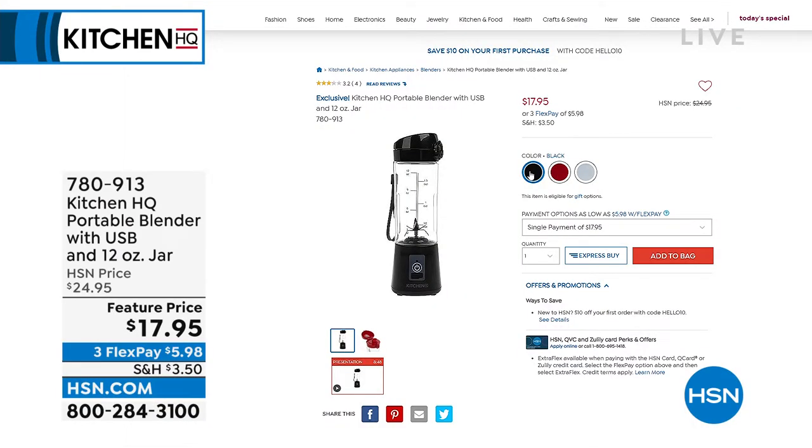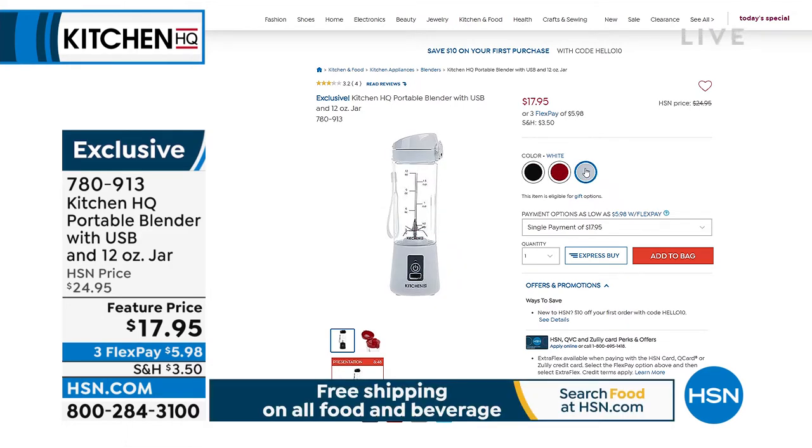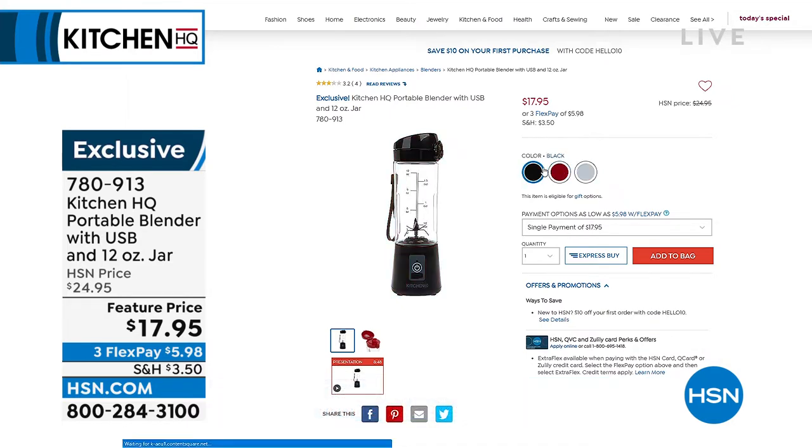Stay in the ordering process and let me remind you about where we started the hour. If you haven't picked yours up, grab two — your friend's going to want one too. It's from Kitchen HQ, completely portable. It's a personal blender — you can make shakes, healthy shakes, a protein drink, baby food — anything. $17.95 is the lowest price we have ever done on this. Over 1,400 ordered in this hour alone. We have it in black, red, and white.